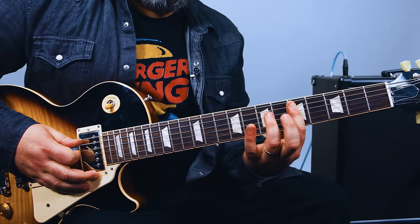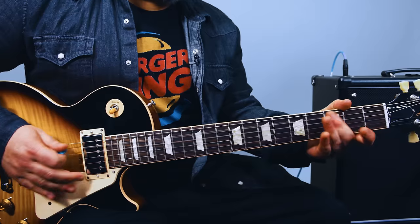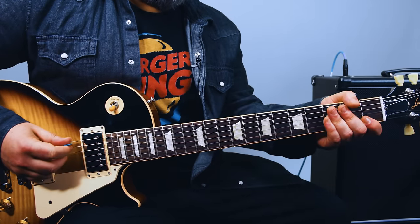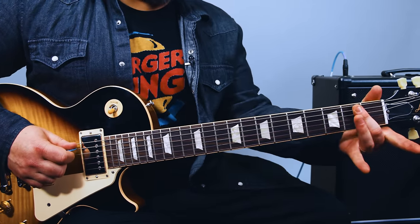And that little boogie right there. Now, the other riff — you're hitting the open A and D. Did I mention it's open? And then I'm going to the third fret and sliding to the second.